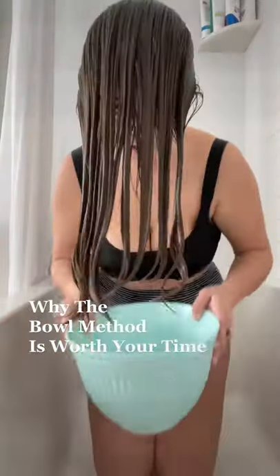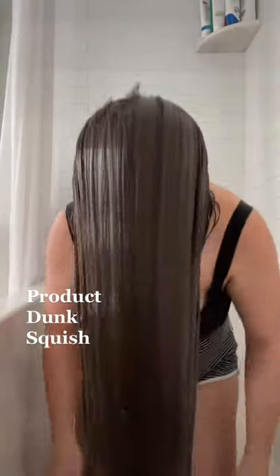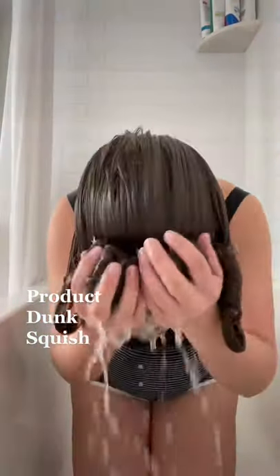This is why the bowl method is worth adding into your wash routine, even though it adds extra time. I promise it's worth it. After washing, you're going to apply your product and then dunk your head into the bowl that's filled about halfway with water, depending on how much hair you have.